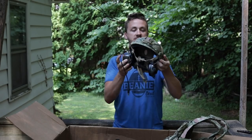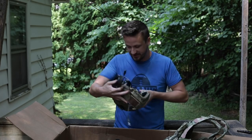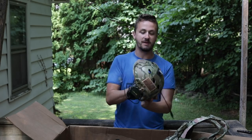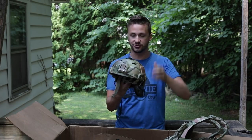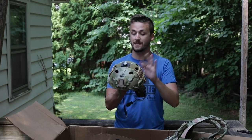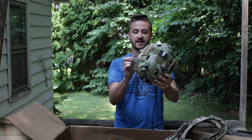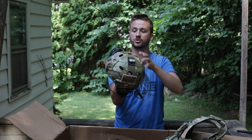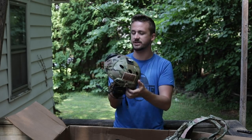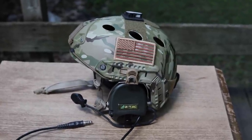Up first we're going to do his helmet setup. This is a fast helmet - some of this is actually very similar to mine. I believe this is like an Emerson - yeah, it's literally the exact same fast helmet setup that I have. Obviously I've replaced everything on it externally and internally. He's got some ZTAC headsets on the side - one did fall off. You have little clips that go to these arc rails.